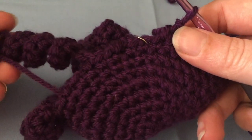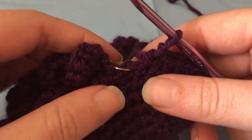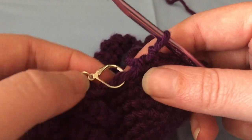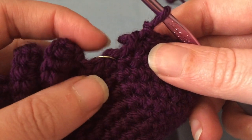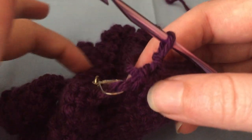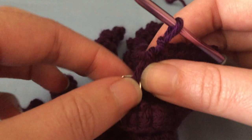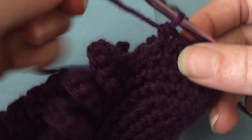This is for round eight of the 'Crawley the Spider' pattern. I'm doing this video to help someone who specifically asked for help with this round. I just finished the round where you create the legs and got back to the first stitch. In round eight you're supposed to decrease the first two single crochets, then decrease the last two, and they're having issues because the legs are kind of in the way. What you do is make your first decrease over the first two stitches before the first leg.